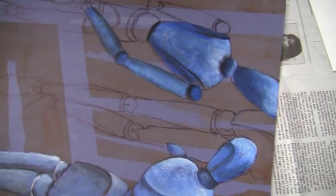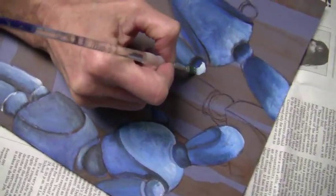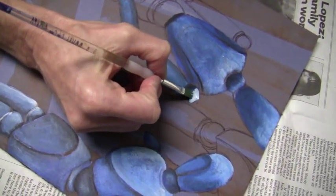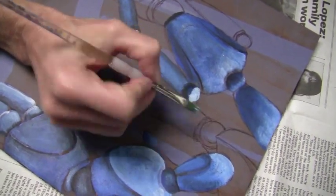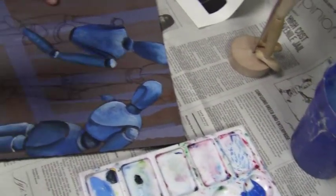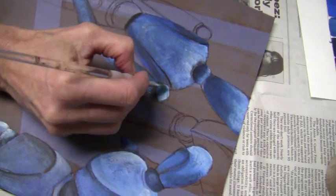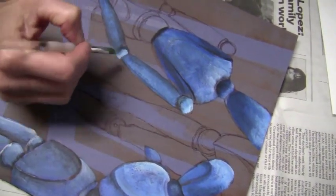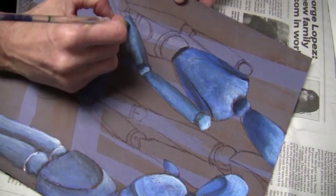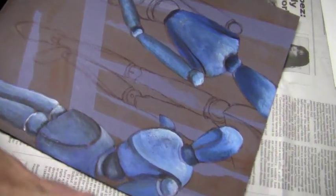Today in class we had a student who moved the mannequin while her classmates were trying to draw it, and they made her drop and give them ten push-ups. The class was being responsible for their own community of learning and holding her accountable. Then somebody else dipped their brush right into the center of the paint and muddied it up, and he had to drop and give ten too. I think I'm going to put it on my blog to share because it was a great example of students holding each other responsible.